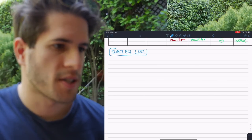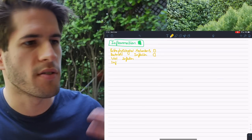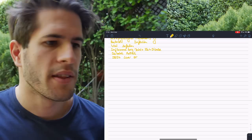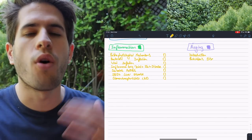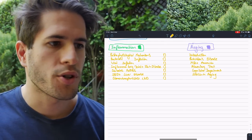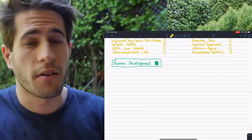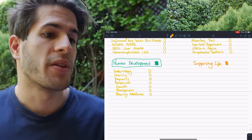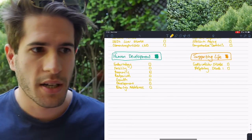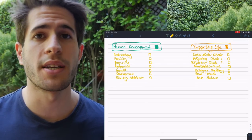Now we can work on the variable parts — the things we have control over deciding when to study. The next thing I do is scope out all my subjects by creating a subject list. I have all the different modules and their components: for Inflammation there's bacterial infection, viral infection, inflammatory joint and skin diseases. Then Aging, Human Development, Supporting Life, and more. Within each subject there are anywhere between 3 and 12 lectures, so there's a lot of content, but having it all written in one place makes it easy to track.